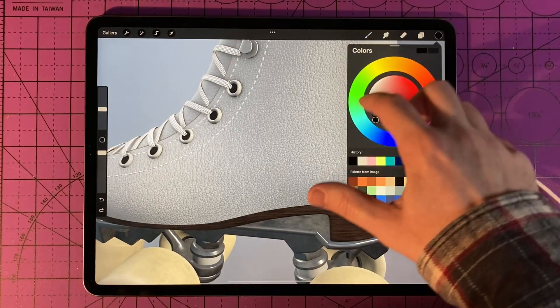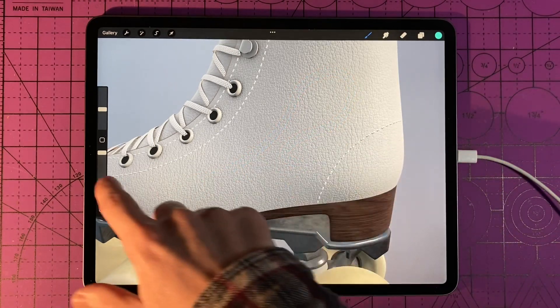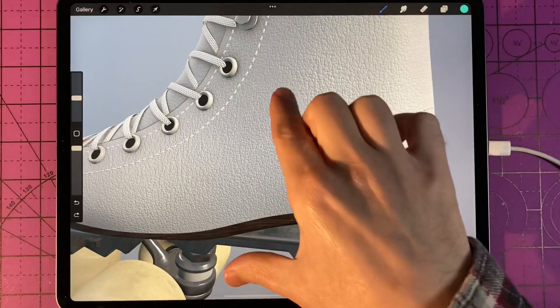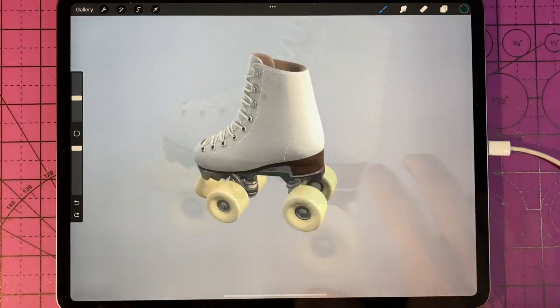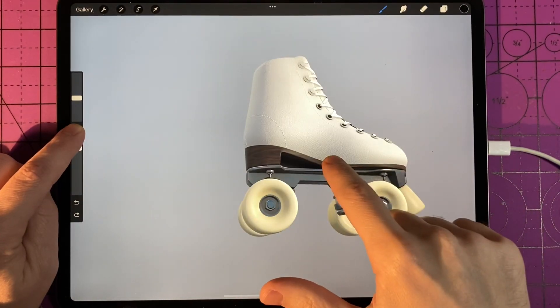You're able to change the color and brush and all the other options just like you can in normal Procreate. If you don't have a pencil, you will not be able to use the pressure-sensitive brushes to their full capability. To zoom in and out, use two fingers in a pinching motion. To rotate or move around the object, press the rounded square on the slider bar with one finger, then pan around with the other.